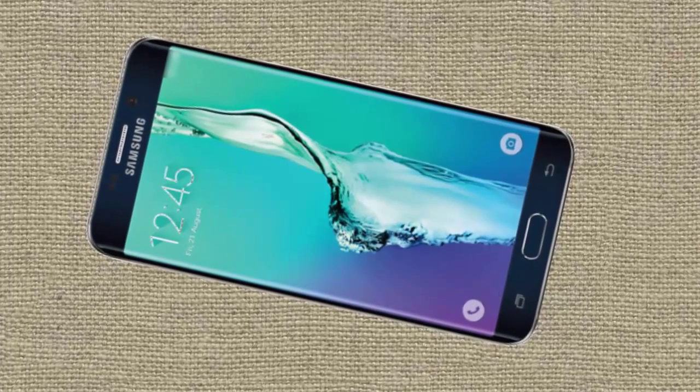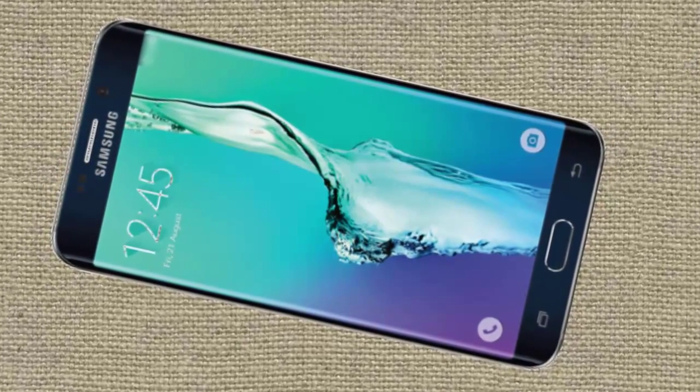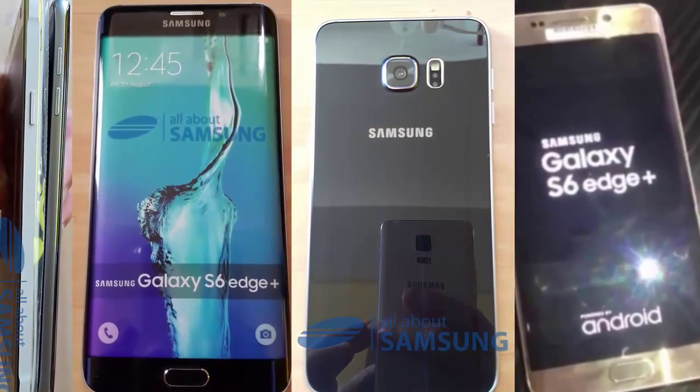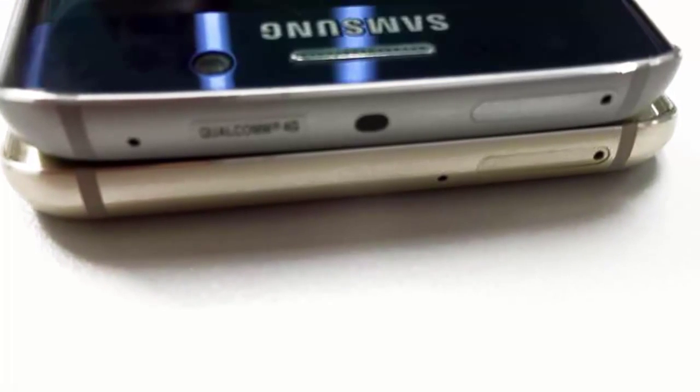Hello everyone, today I am going to talk about the Samsung Galaxy S6 Edge Plus. The Galaxy S6 Edge Plus will reportedly arrive with a 5.7 inch Super AMOLED display with Quad HD resolution.